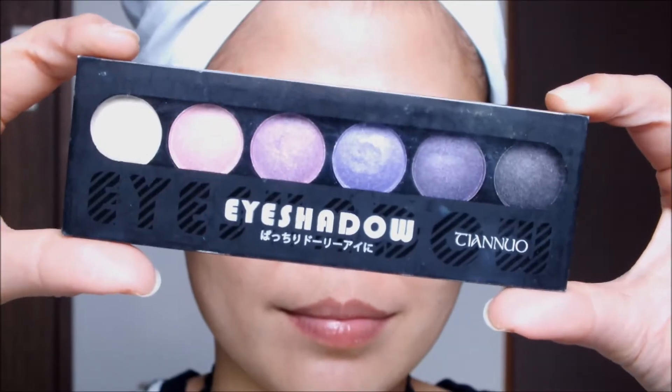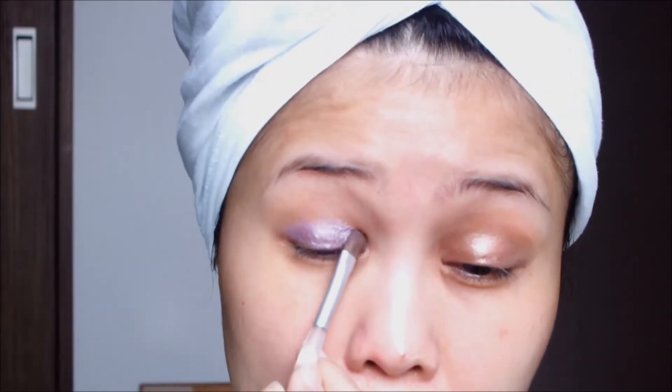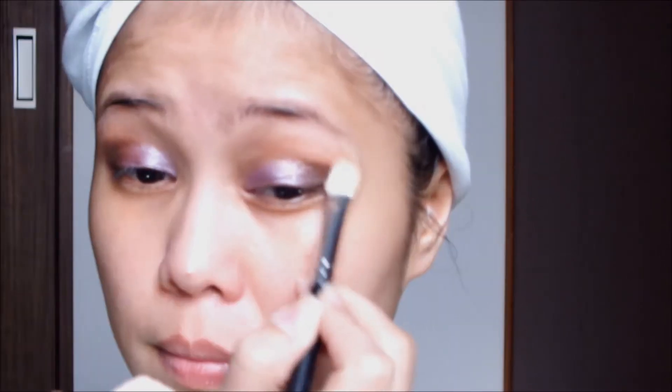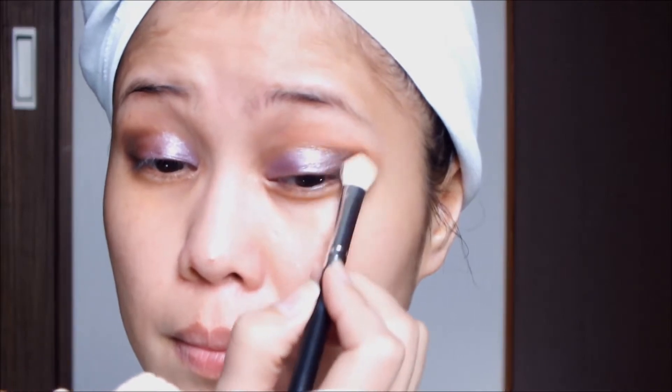Using this purple eyeshadow palette, I'm taking the fourth color from the lightest shade in this palette and applying it over my lids. Then I will be applying some dark brown onto the outer portion of the eye just to give it definition.